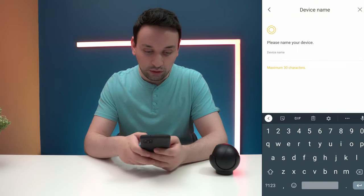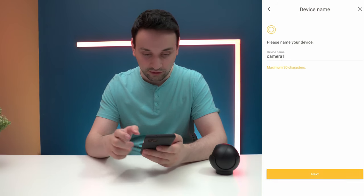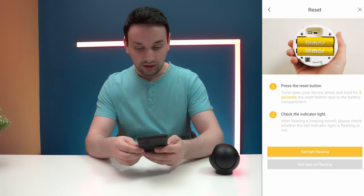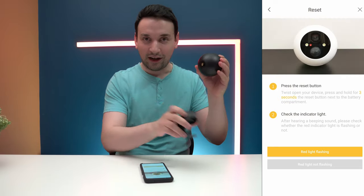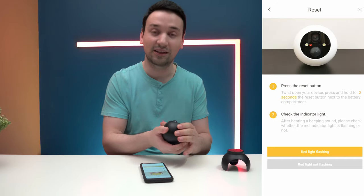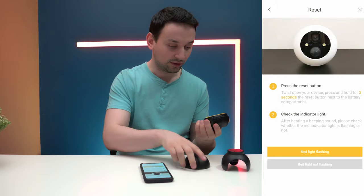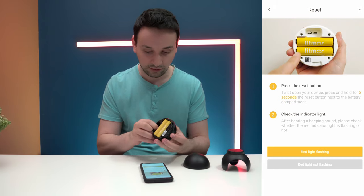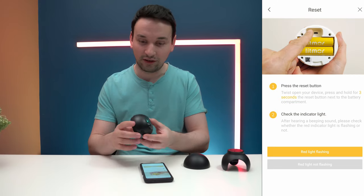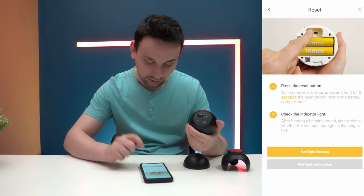It's asking me to give it a name, then hit next. It says to press the reset button — twist open. It's telling me to press the reset button for three seconds until I see a red light blinking, because right now I see a green light blinking. After pressing it, I heard a little beep and now we have a red light blinking.